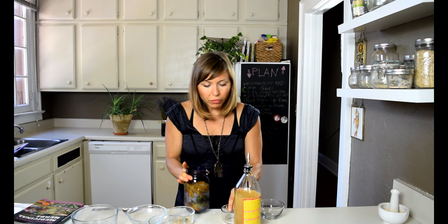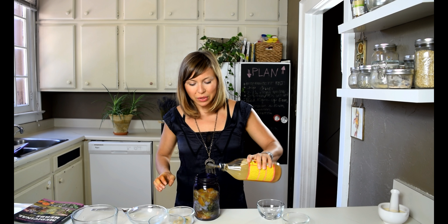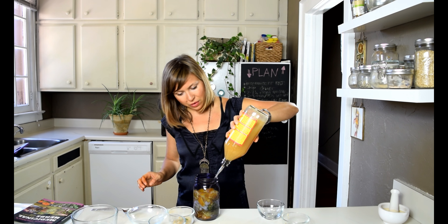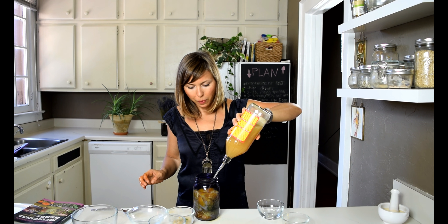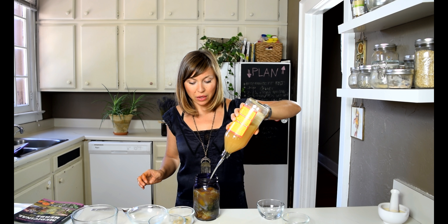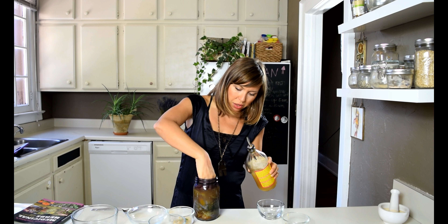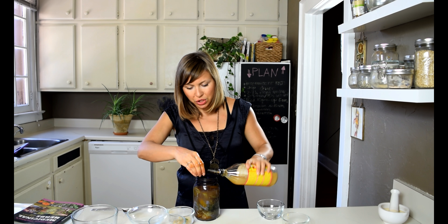I'm also adding an orange — scrubbed and organic. I'll just press it down a little bit. Now we'll go ahead and add the apple cider vinegar to submerge all the ingredients. This is super inexpensive and easy to make — honestly, the hardest part is the chopping, and then that's it. Make sure everything is submerged.